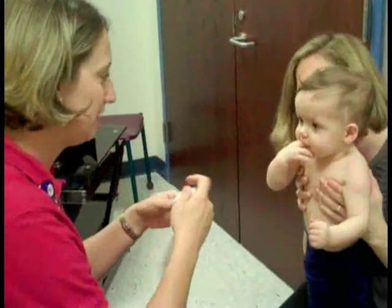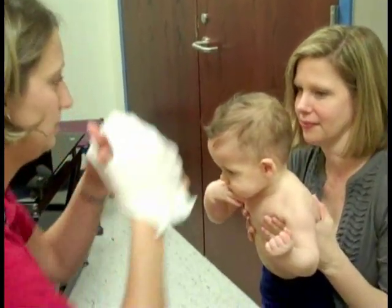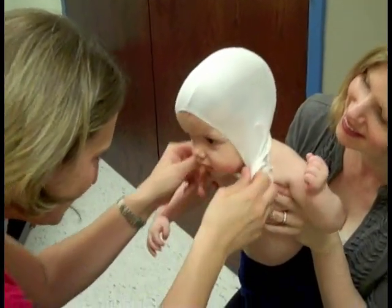I often tell parents that it's very similar to the scanner at the grocery store that scans your groceries. What we'll be doing is taking a stockinette and putting it over your child's head just to flatten out the hair so we can get a good look at the skull shape. Then we'll be laying the child in the scanner. The scan takes less than 2 seconds, so it's very fast.